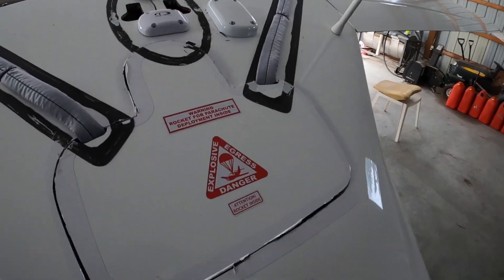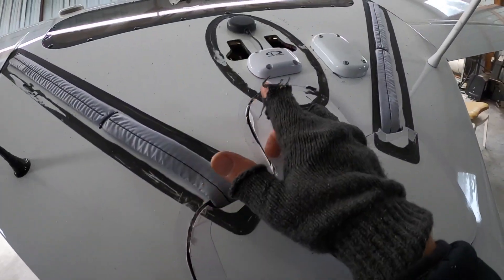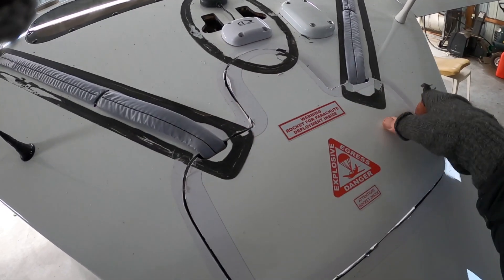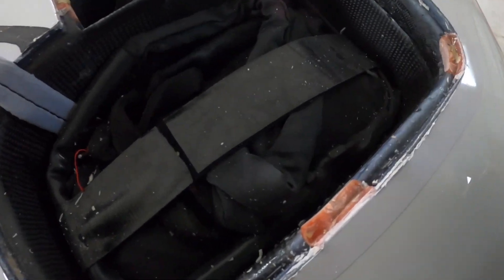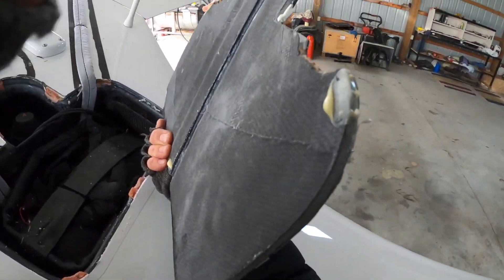Alright guys, got the cover off, finally. It probably took about an hour to break this thing free. I used a heat gun to heat up the silicone. There were little tabs holding this plate on, so I cracked the silicone first with the blade and then used a flat-end screwdriver to pry it out with some heat. These orange spots were the problematic areas — they were glued on to the back, not just silicone.